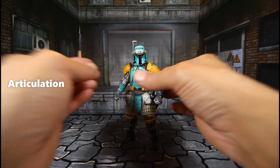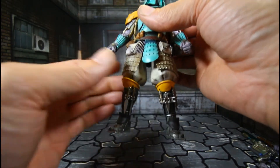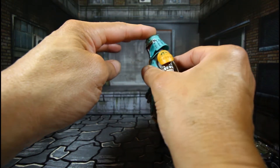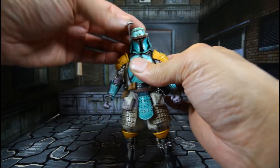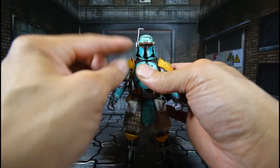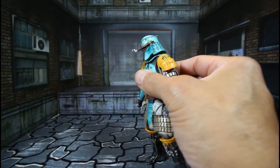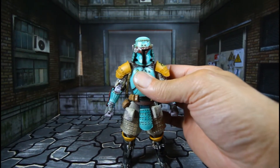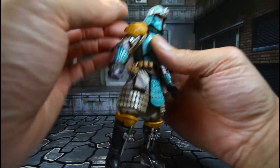Let's go over Boba Fett's articulation. I'm gonna try to leave these daggers and stuff inside. The head is on a double ball peg — mad range, look up, look down, you get mad expression. That's crazy. The eyepiece here can come down — if he has somebody in sight, agrees to take them out. I do like that, great detail on it also. Thing is sick, man.